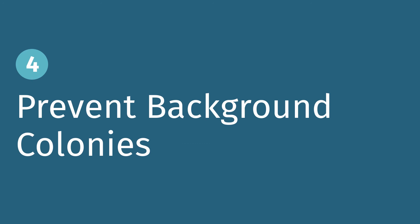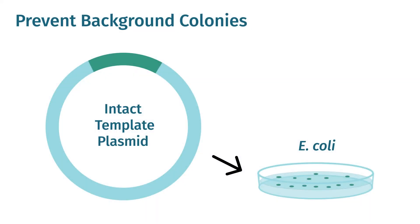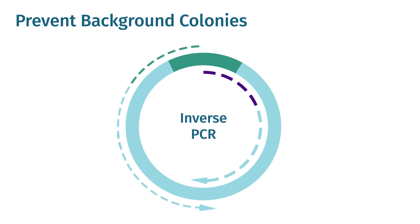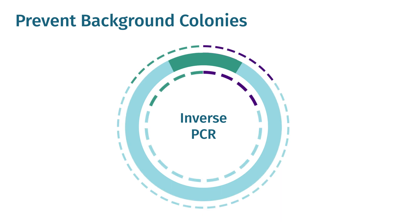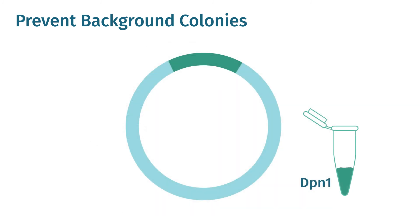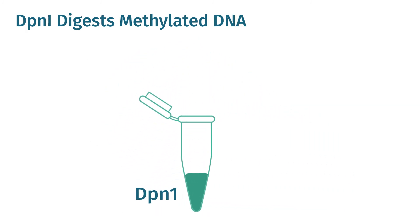Tip four: prevent or select against background colonies. PCR fragments created for Gibson assembly may use a template plasmid. If the template plasmid is carried through the reaction, it can result in background colonies. Preventing background colony growth is particularly important if you have chosen to use inverse PCR to prepare your cloning vector. You can prevent this in one of two ways: either by gel purifying your PCR product band, or by adding DPN1 to your complete PCR reactions.